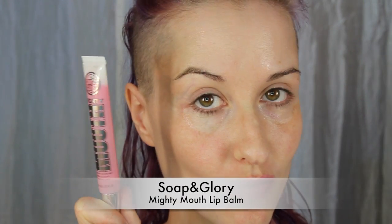Welcome back! We're going to jump right into it and moisturize our lips using the Soap and Glory Mighty Mouth lip balm. This is just going to hydrate and prepare the lips for later.